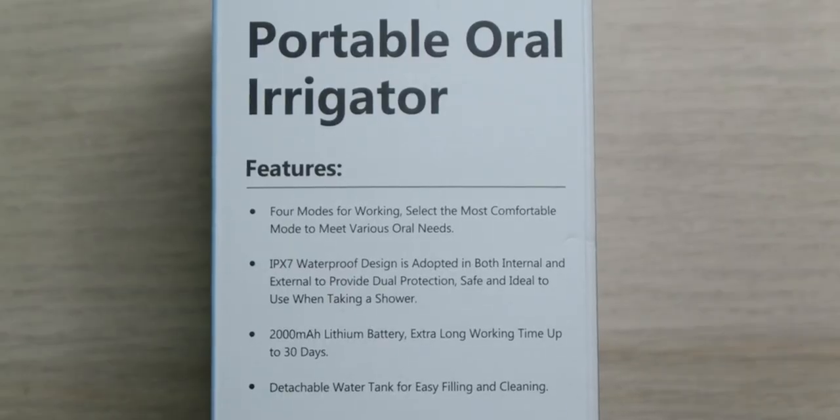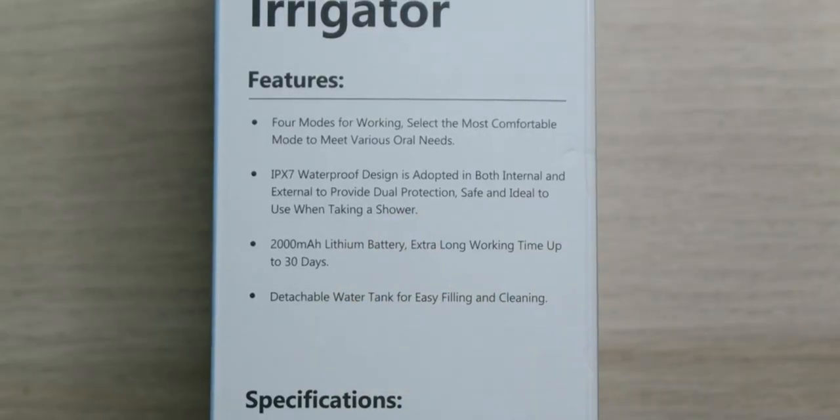This has four different modes: Normal mode is between 100 and 120 PSI for a deep cleaning; Pulse mode is between 45 and 75 PSI to massage your gums; Soft mode is between 45 and 55 PSI in case you're a beginner or have sensitive gums and teeth; and there's even a DIY mode which is between 30 and 120 PSI so you can basically be in control.